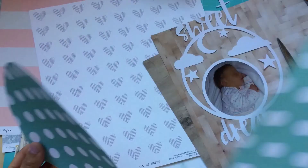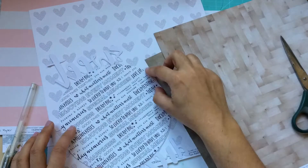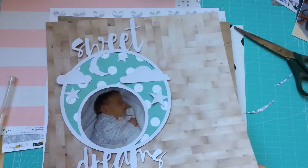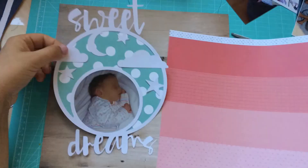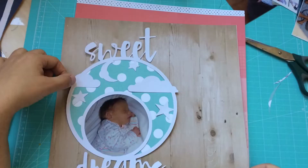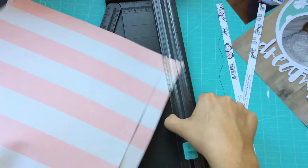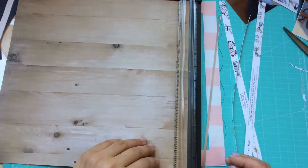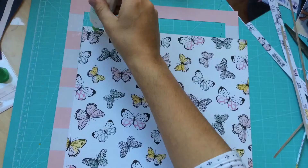Truth be told, when I started scrapbooking, my baby was a baby at the time. She was born in 2009, and that's when I started scrapbooking. I started out with a smash book, and the first year I basically scrapbooked her first year in a smash book, which I treasure. But I have to say that my style has changed very much since then, and I am more into layouts now.